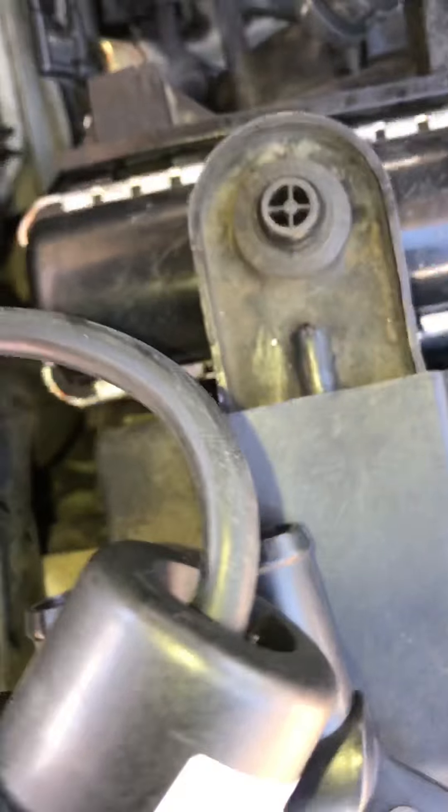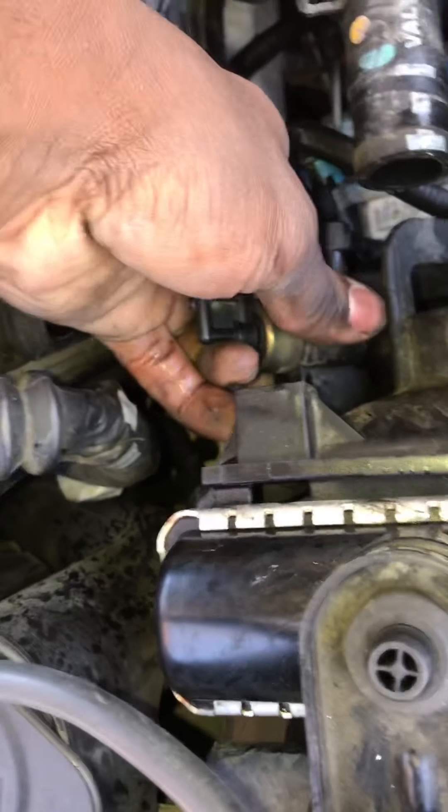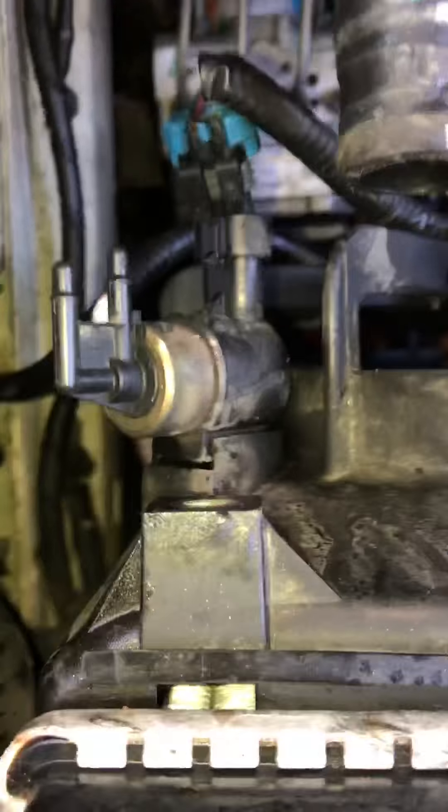Just connect everything back, there's your connector, and that's all you do. It looks like it comes with the new sensor too, so maybe the sensor slides up or something.